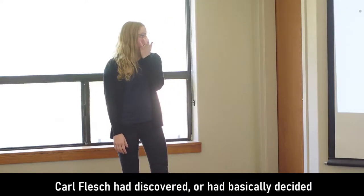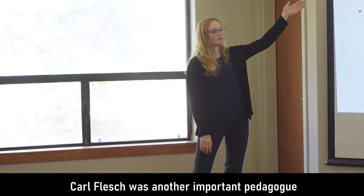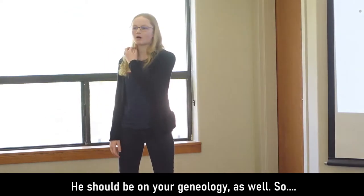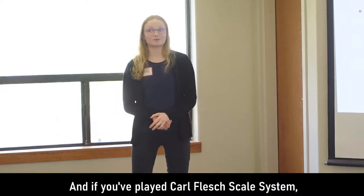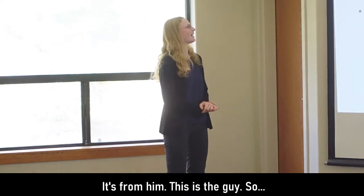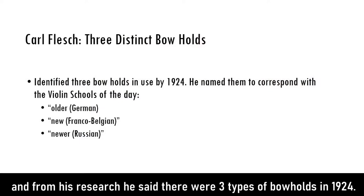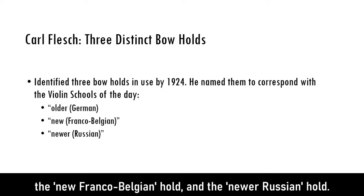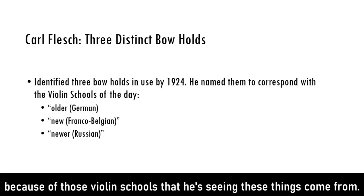By the time we get to 1924, Carl Flesch had decided that there were three distinct bow holds. Carl Flesch was an important pedagogue, mostly of the 20th century — he should be on your genealogy. If you've played the Carl Flesch scales system, that's his. From observing other violinists and from his research, he said there are three types of bow holds: the older German hold, the new Franco-Belgium hold, and the newer Russian hold. He's calling them by those names because of the violin schools he was observing.